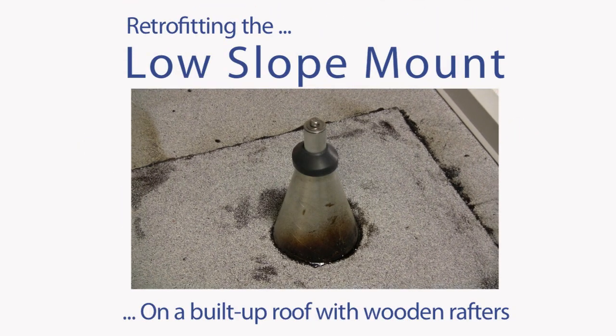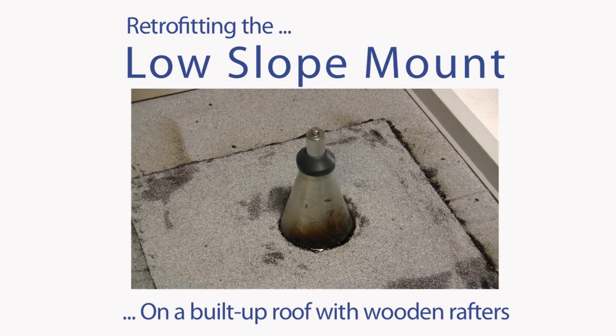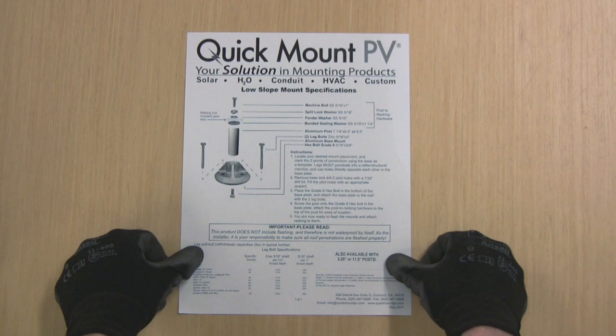This video briefly demonstrates the key steps to retrofitting Quick Mount PV's new low-slope mount onto an already existing built-up asphalt roof. Roofs vary considerably, and to maintain their roof warranty and reduce your own liability, it's important to study the roofing manufacturer's warranty, carefully follow the Quick Mount PV instructions that come in the box, and to consult the engineer of record whenever possible.